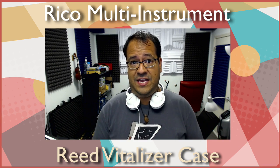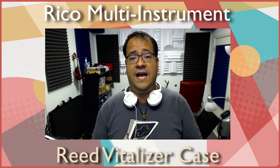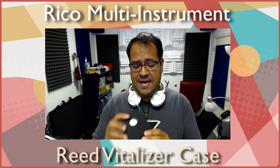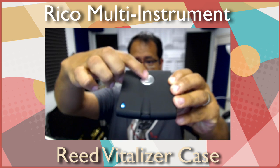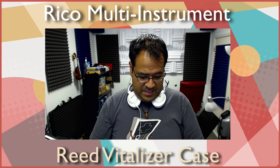The answer is no. I actually keep everything here on this little guy. This is the Rico reed management case. It holds up to eight reeds of all different sizes — not only for saxophone but for clarinet too. It's got a nice design on the outside, a nice little silver button, and then a button right here for circulation of the humidity.